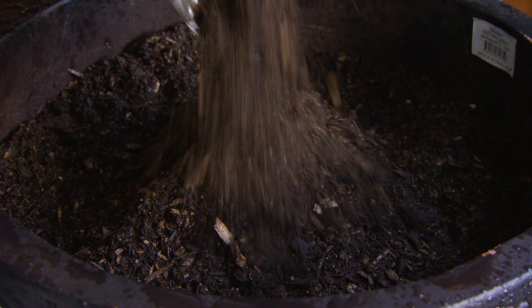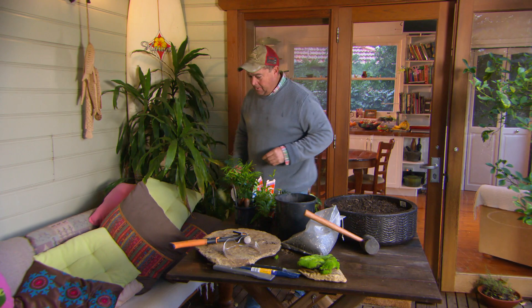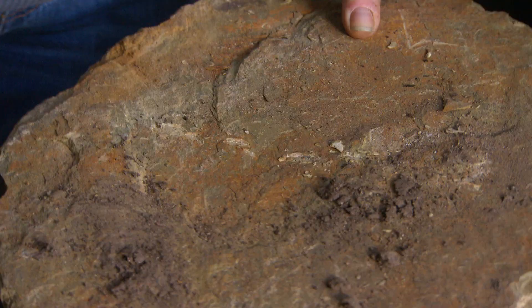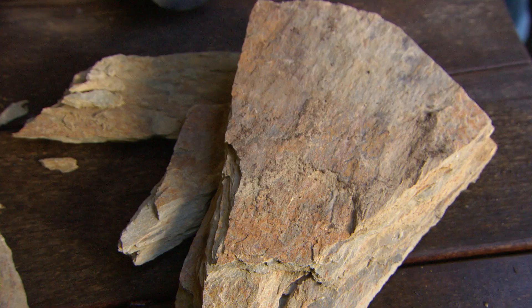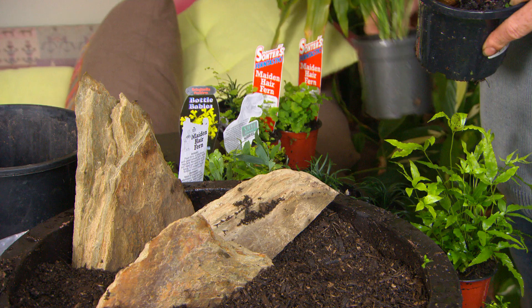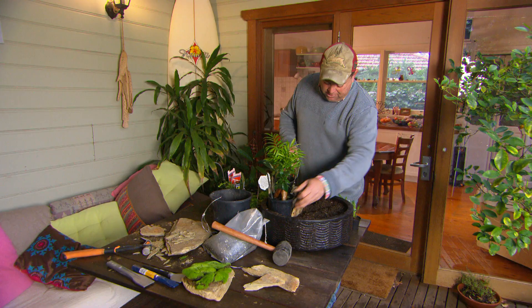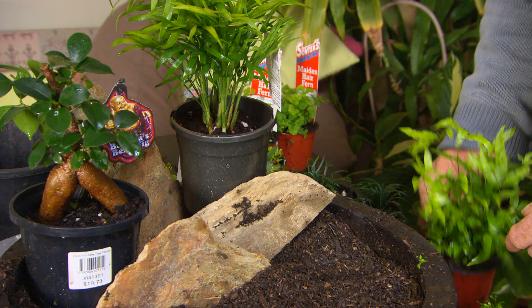All right, we'll start with the soil. Let's make some mountains. It's actually good practice for real landscaping, because you're working with scale and size and different textures, just like you are in a backyard. So we start with three rocks that are at different heights, lengths and shapes. And now I'm putting in my bigger plants — my ficus can go in there. And I think I've got nice height and plenty of interest through the middle.